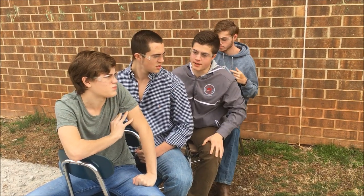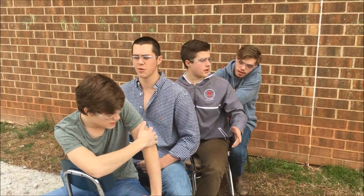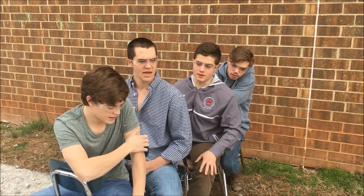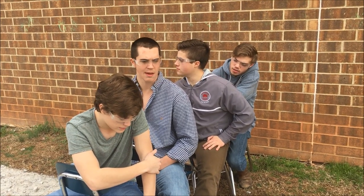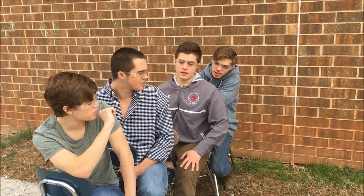How would we incorporate the engineering design process? Well, that's a good question. What would we do first? Well, first we would build a prototype. We'd have to probably test that prototype, document it too, and then analyze and learn from the mistakes and things that we've done with the prototype, and then implement that with our new full-size boat. That would work. That's a good idea.